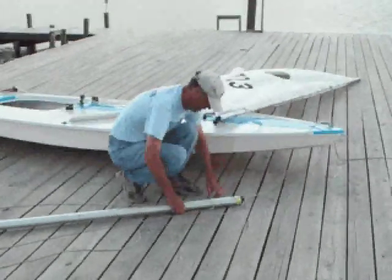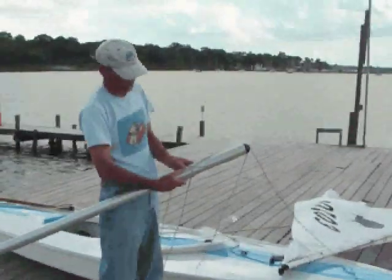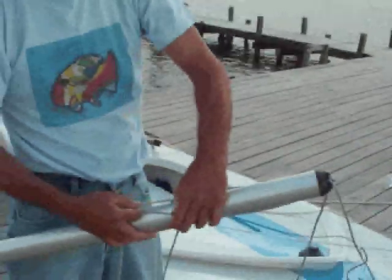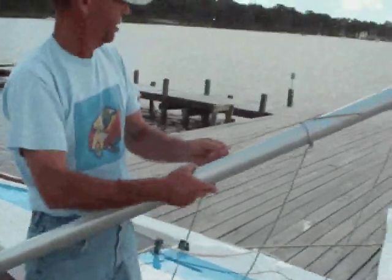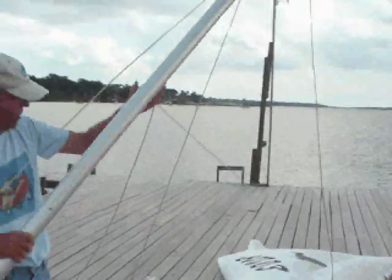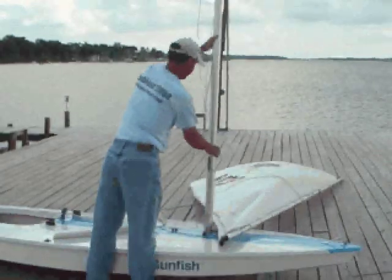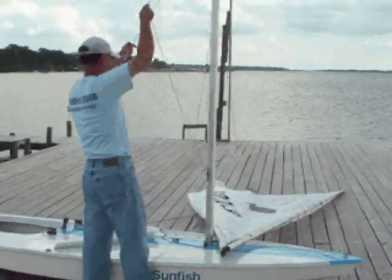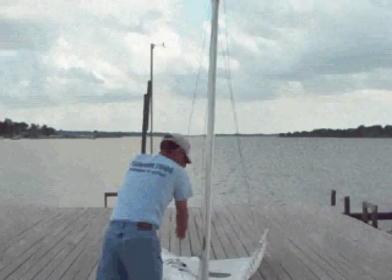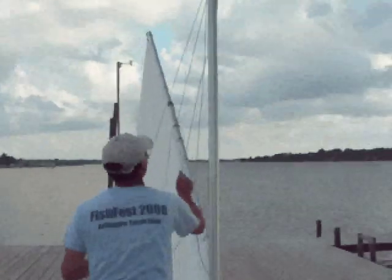The next step is to raise the mast. You want to keep this area here nice and tight — you don't want it to spread apart. Get it tight first, and keep some pressure on that position so it doesn't spread apart again. Then just stand your mast up. Without relieving any pressure, drop it just a little, pull it all the way up, and you can pull both halyards up at the same time to keep things cleaned up a bit.